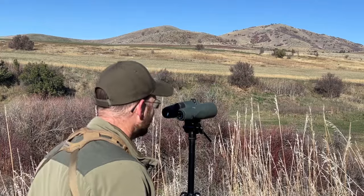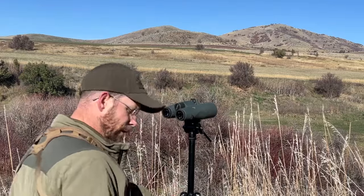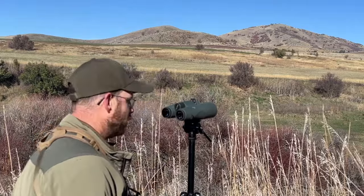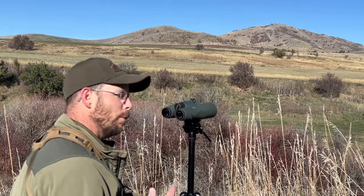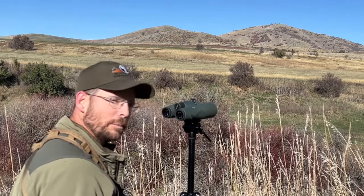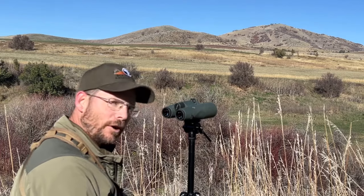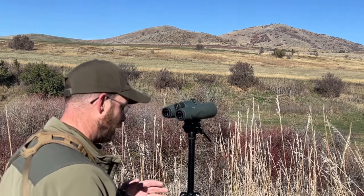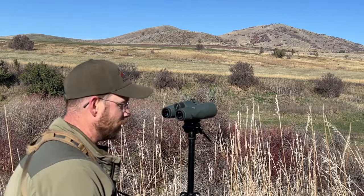You might think the final optic in this trio — a high-power binocular mounted on a tripod — is kind of a gap bridge between your everyday binocular and a big spotting scope, and in a way it is. It gives you the ability to see a lot more detail than your daily binocular, but it doesn't quite reach spotting scope capability. What it does give you is ultimate stability with both eyes in an optic that's still packable. On certain mule deer hunts, coues deer hunts, and so forth, I take both. I would rather spend a whole day looking through these than either of my others because they don't give you any eye strain.